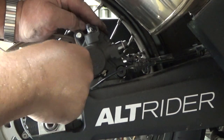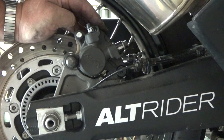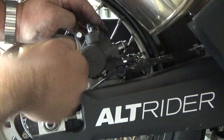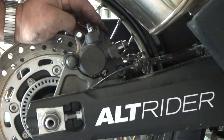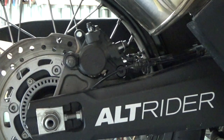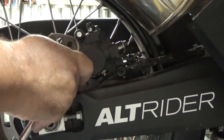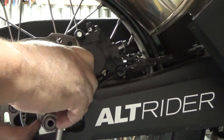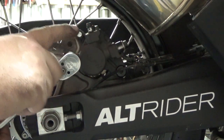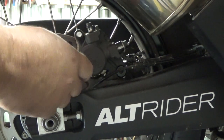Now put the rear bolt back in, hand tight, then tighten the rear allen bolt and the 12mm. I don't tighten these real tight right now — I'll go back around and check my book to make sure I torque them to spec with a torque wrench.